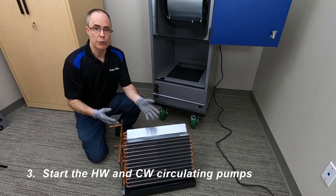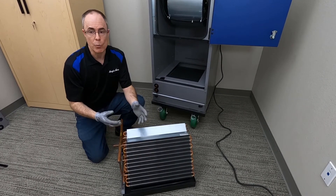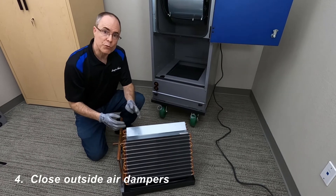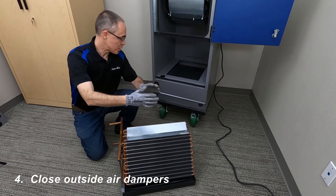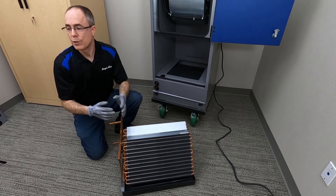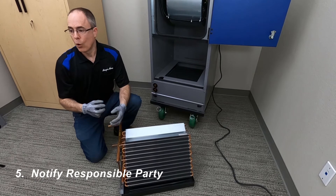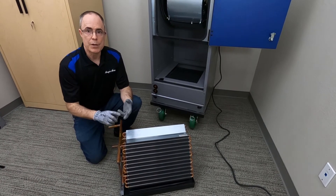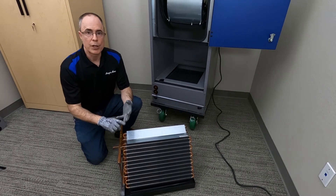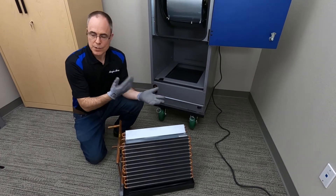Start the hot water and chilled water circulating pumps — moving water is much more difficult to freeze than stationary water. Number four: close the outside air dampers. If there's an outside air system, closing that damper will stop the flow of cold air into the air handling unit. And finally, alert the building owner or the responsible parties by text message, email, or whatever kind of communication is necessary to get attention to that system.